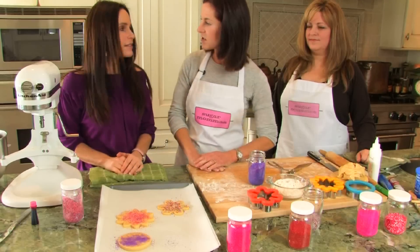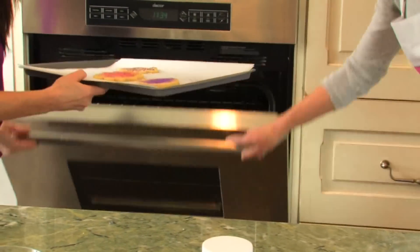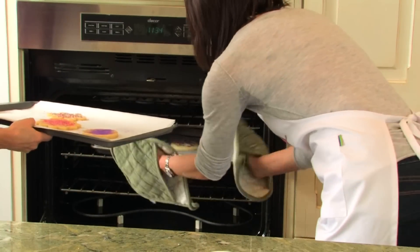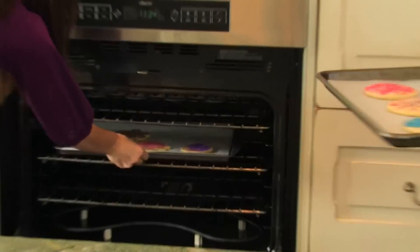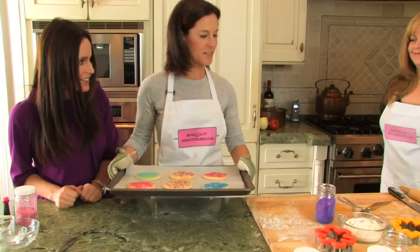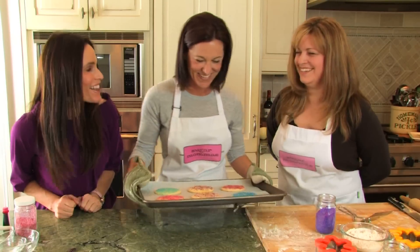And now our cookies are ready to bake. Let's see what they look like when they come out of the oven. Let me take these that are just finished baking out of the oven, and you can slide those in. This is what our cookies look like when they finish baking — delicious! Aren't those wonderful for any occasion? I want to make them again — that was fun!